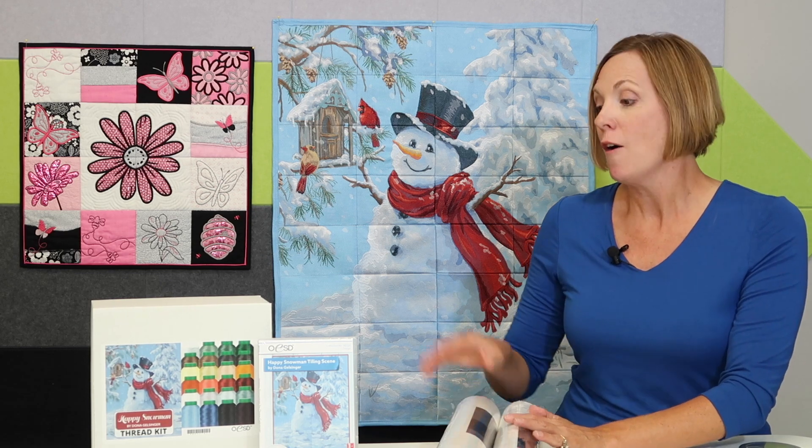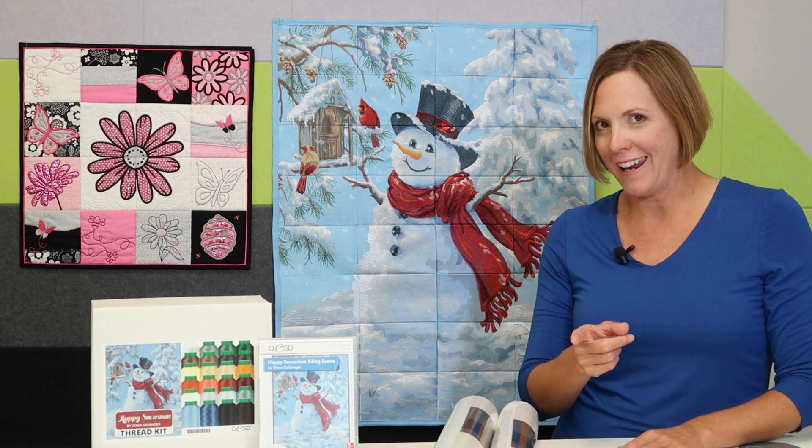Plus, OESD for this particular tile scene has actually done a thread kit, so why not make it totally easy on yourself and just buy the thread kit. You'll have plenty of thread — that's all together, whether you get started this year or next year.